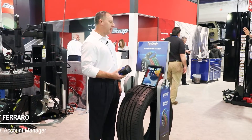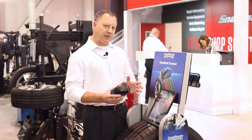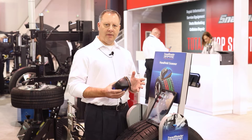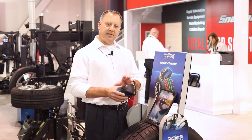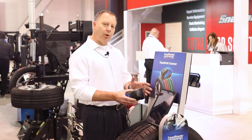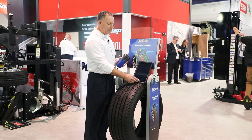Today we're introducing the handheld tread reader scanner from Hoffman. This is new technology with multiple advantages. It doesn't integrate Wi-Fi until the end of the process — it's really Bluetooth technology. What you're investing in is the hardware as well as the software, and you bring your own device, which can be a tablet of your choice or your phone, with a simple download of an application.